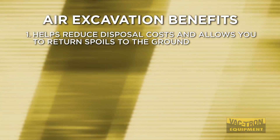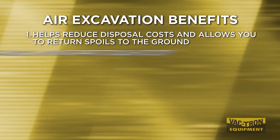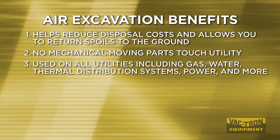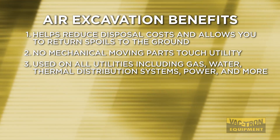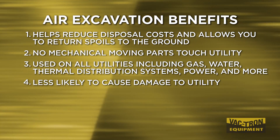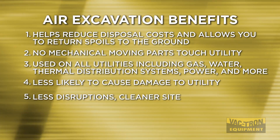Air excavation helps reduce disposal costs and allows you to return spoils to the ground. Absolutely no mechanical moving parts touch the utility. This method can be used on all utilities including gas, water, thermal distribution systems, power, and more. Air excavation is less likely to cause damage to the utility, and you can expect less disruptions and a cleaner worksite.